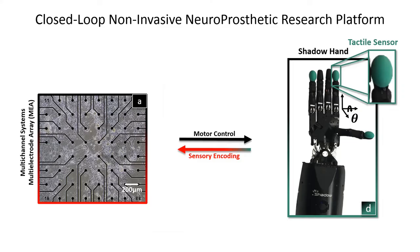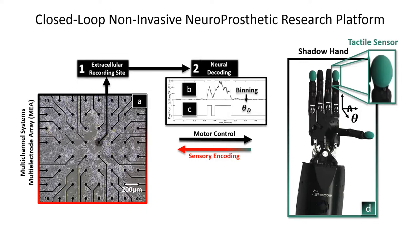Today, I present our closed-loop non-invasive neuroprosthetic research platform, where we connect a living biological neural network to an artificial hand outfit with a tactile sensor. This process begins by selecting an efferent extracellular recording site, decoding the information, and initiating the tap of a finger.